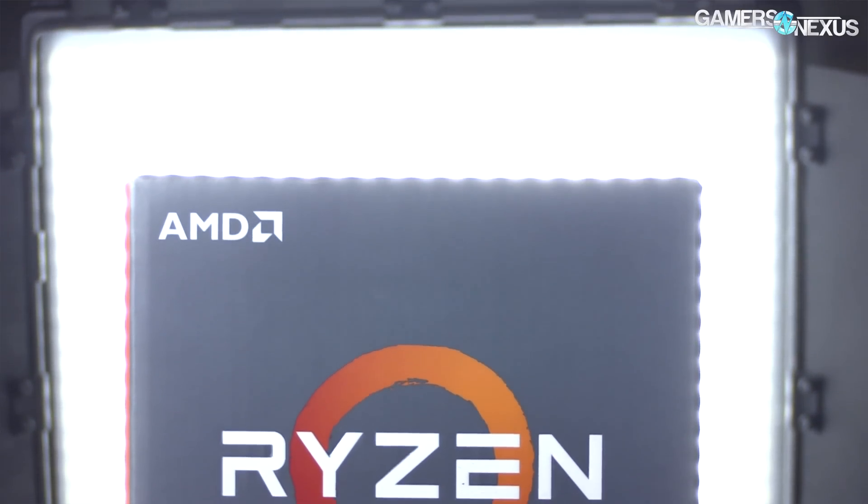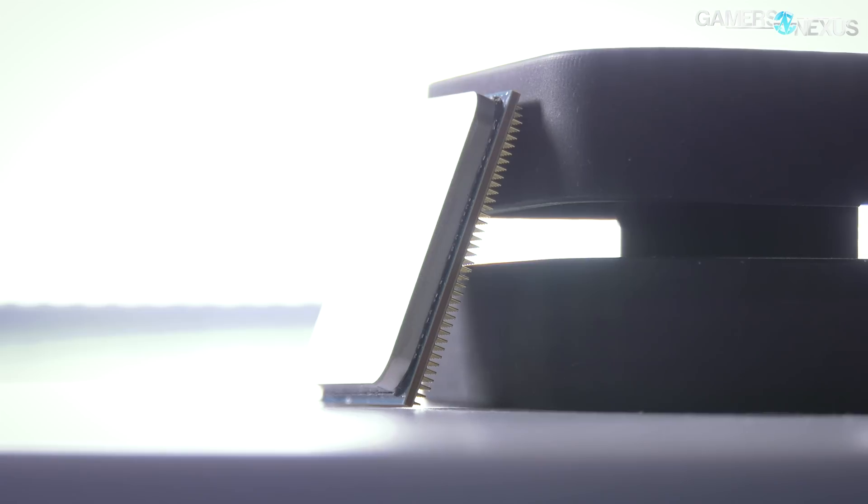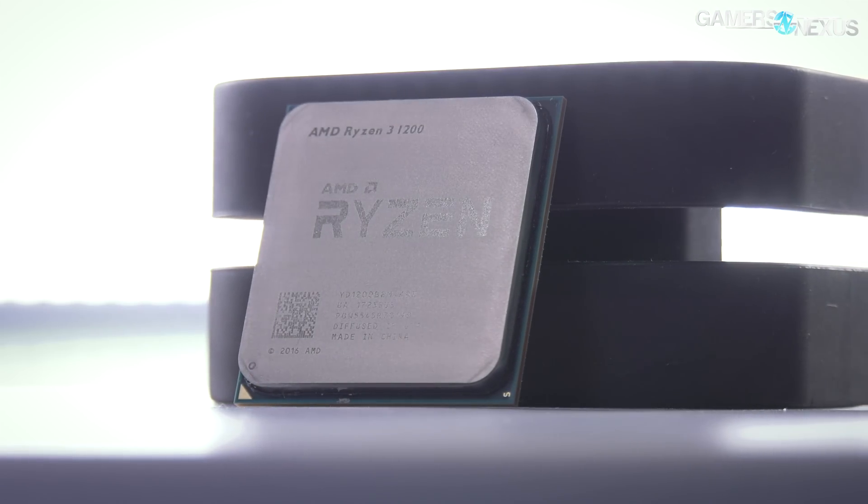The 1200 is a $110 SKU, the 1300X is a $130 SKU, and after that you get into the R5 series, where we previously recommended the R5 1600X as the best CPU in that price category over the i5s. The low end is still held by the G4560 for an ultra-cheap, budget-oriented option. The R3-1200 ships four cores, four threads, 3.1 GHz base, and 3.4 GHz boost. Click the link in the description for the full article with all testing methods and extra charts, including extra synthetic workloads, at GamersNexus.net.